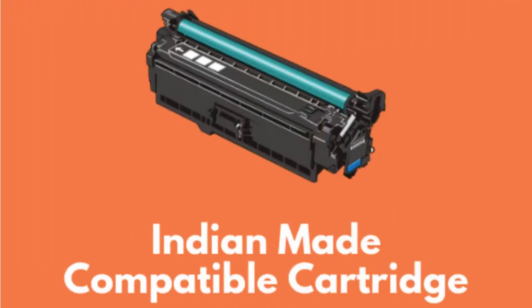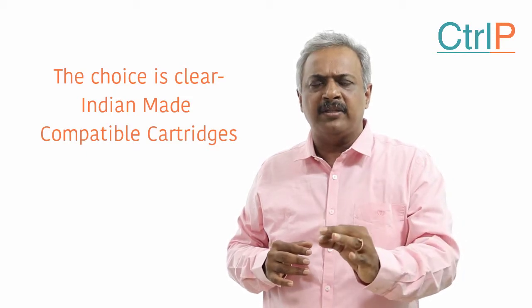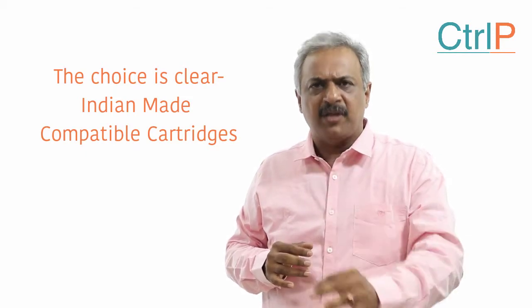There is absolutely no debate — our Indian-made compatible cartridge stands at a cheaper price, and the cost per print on an Indian-made cartridge will be cheaper compared to a refill or a cheap Chinese compatible cartridge. The choice is clear: Indian-made compatible cartridges. Thank you.